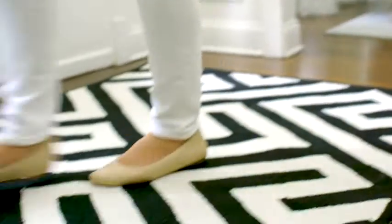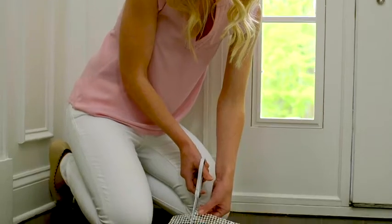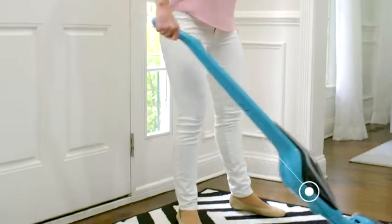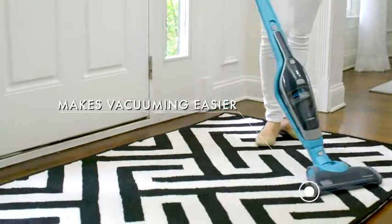Although our pads come in most pre-cut sizes, you can easily trim your pad to fit any unique shape. It prevents sliding and bunching, making vacuuming easy.